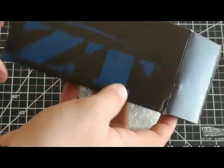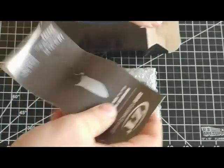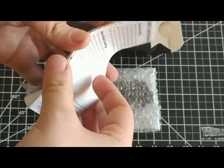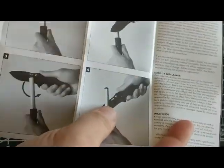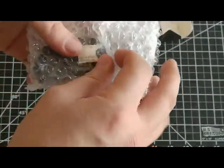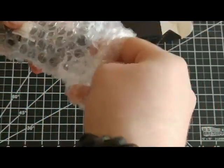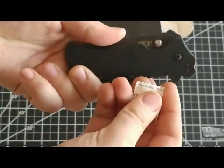So before we get into the knife, let's see what else we got in the box. It comes with this nice maintenance guide that tells you all the information you need to know about maintaining your knife, caring for it, and adjusting the pocket clips as well. It also comes with a silica pack, so dispose of that.